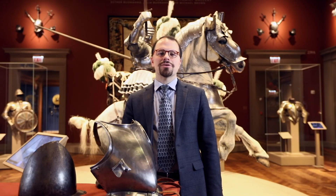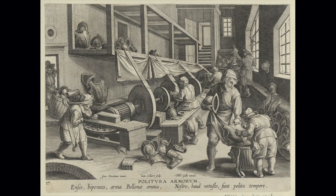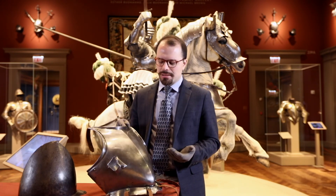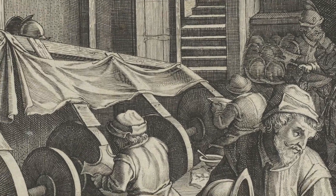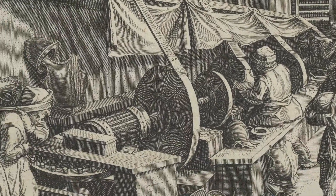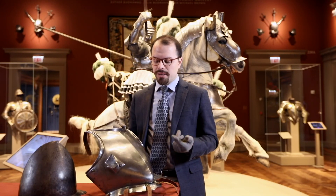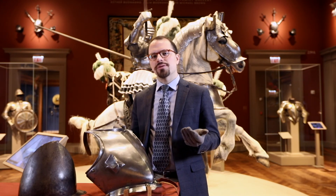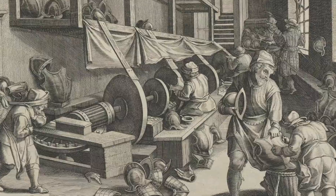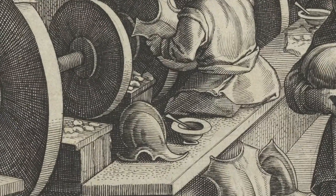I'm Jonathan Tavares, Associate Curator of Arms, Armor, and European Decorative Arts at the Art Institute of Chicago. Stradanus' plate of the armor polishers is an incredible visual resource about something very little documented from the 16th century. Armor polishing was a very rigorous process using multiple grinding wheels, often attached to a water-driven mill — as we're seeing in Stradanus' plate — or perhaps wind, or animals driving a cam action to rotate the wheel. They constantly needed to dress the wheel, and in some accounts we hear of something called white soap bought by the pound to temper the rotating wheel. We actually see little jars next to the polishers beside the rotating wheels.